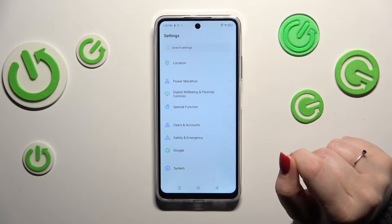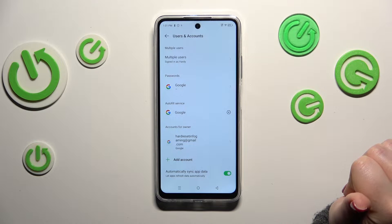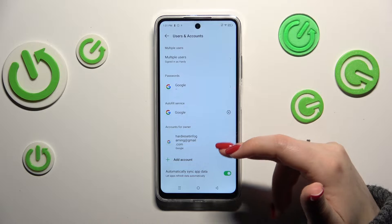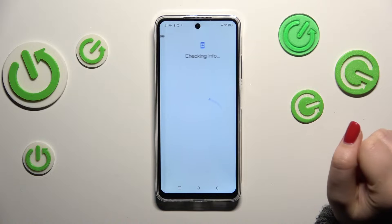We need to find either 'Users and Accounts' or 'Google' — it's basically up to you. I prefer 'Users and Accounts', so let me tap on it. As you can see, we've already got a Google account added, but we can add more. Let's tap on 'Add Account' and choose Google.